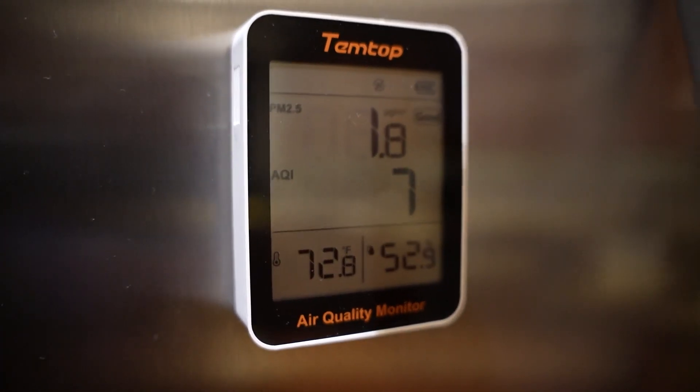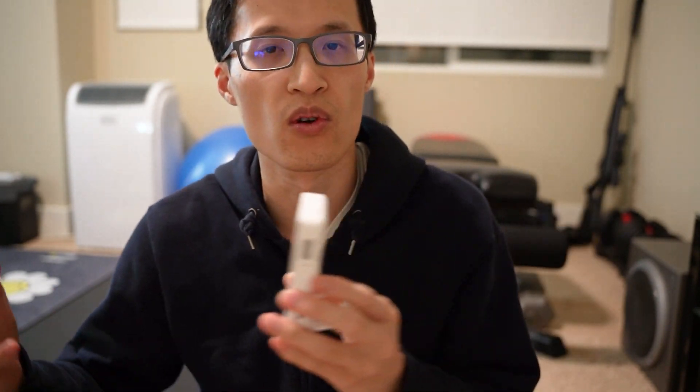There you go. So if you need a device to check the air quality in your house, or outside, or wherever you're going, this is an easy portable device and easy to use.